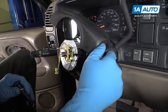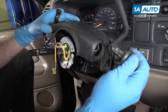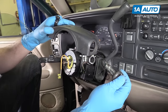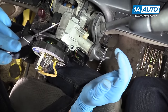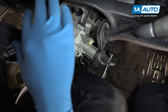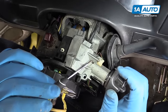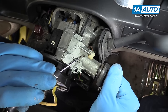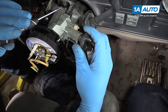Slide the ignition cylinder out as far as it'll go, turn it back some, and remove it fully so you can remove your steering column upper cover. To recap: reach into the hole, put the key to the start position, push down, pull out, remove your pick, rotate backwards, and remove your cylinder.